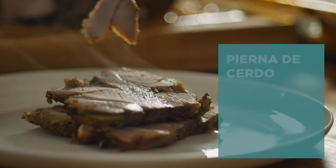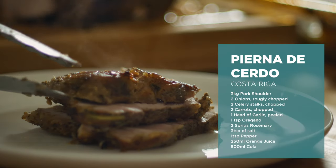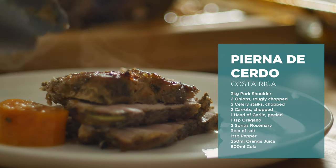Welcome back. It's the holiday season — I've got my holiday shirt on, so I thought I'd make a holiday roast. This is a Costa Rican pierna de cerdo recipe that's basted with cola.